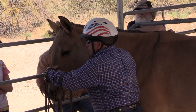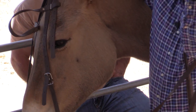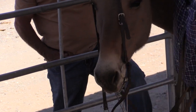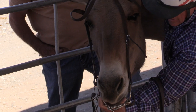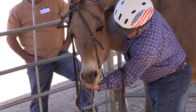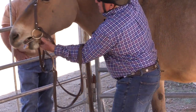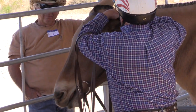When I put the bridle on, I want the mule to keep his head down. I'm going to take this finger right here and rub the bars of the mouth. This finger is inside the bars right now, rubbing — feeling good. I want the mule to say, 'Oh, that really feels good.' Rubbing, rubbing, rubbing. It's okay sweetheart, it's okay. Easy now — right ear first, left ear second.